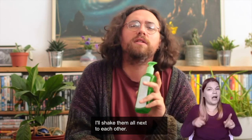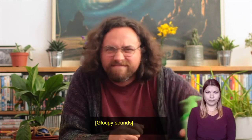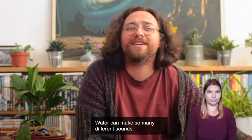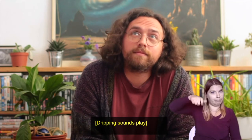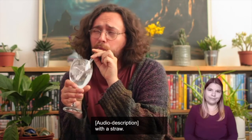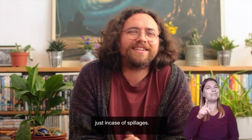Water can make so many different sounds — from a splash, to a drip, to a bubble. I blow bubbles into a glass with a straw. Try some experiments at home — maybe keep a towel handy just in case of spillages.